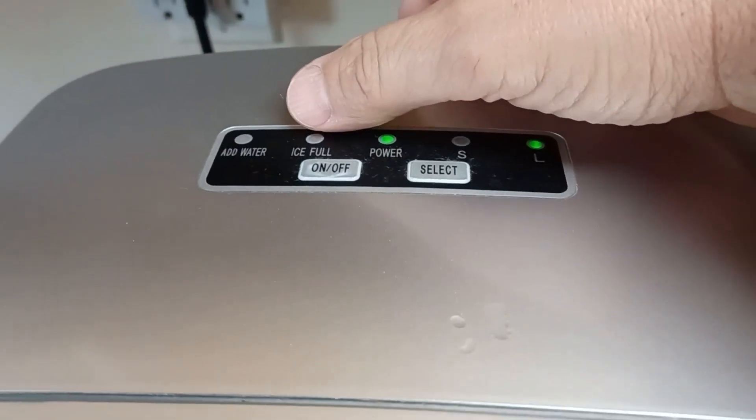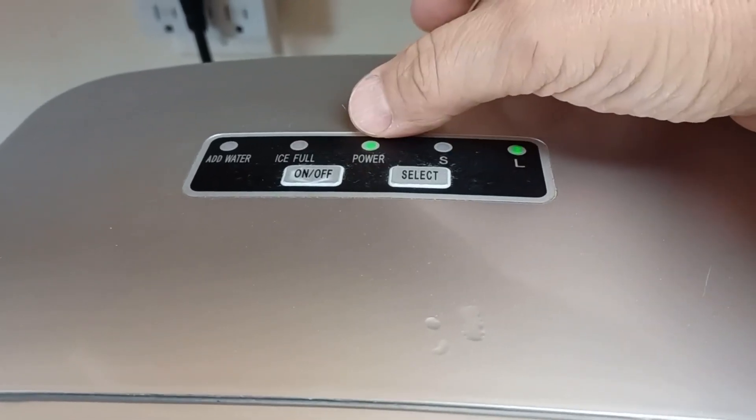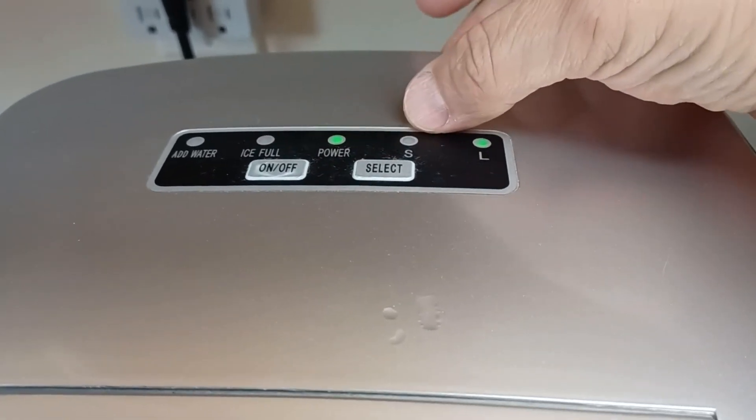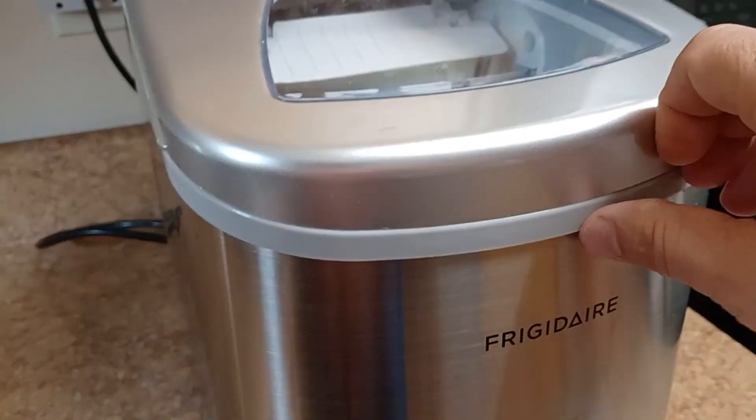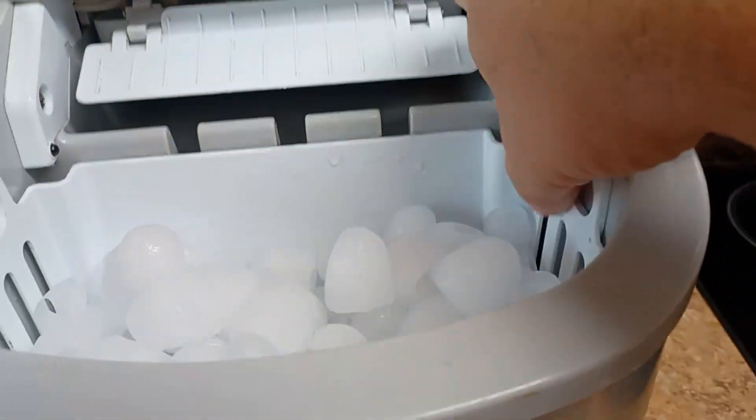It has a few buttons here. These are the indicators for add water and ice fill. Here's the power light, and then you can select either small or large ice cubes. Like I showed you, it was set to the large ice cubes.